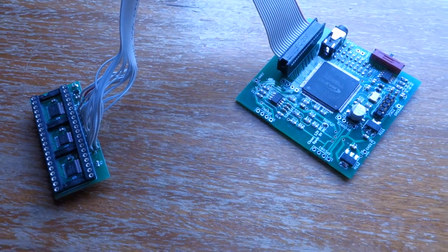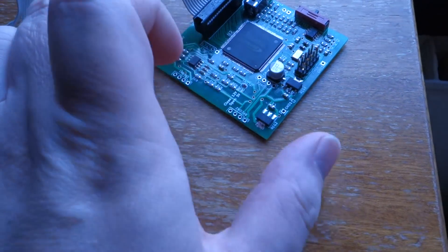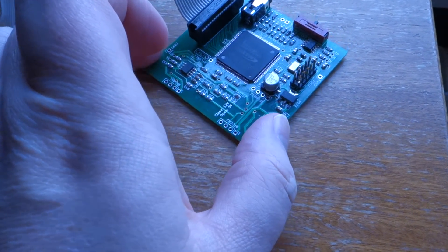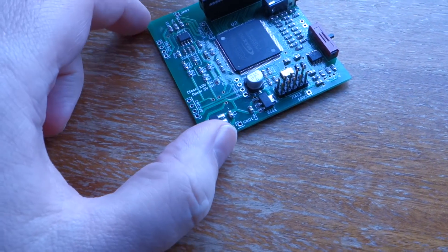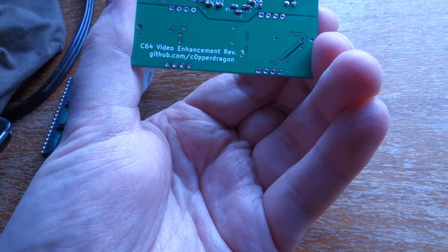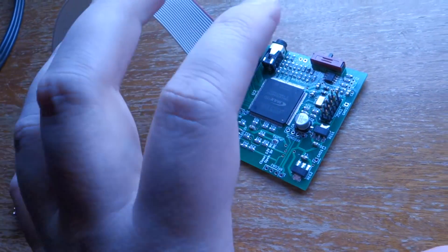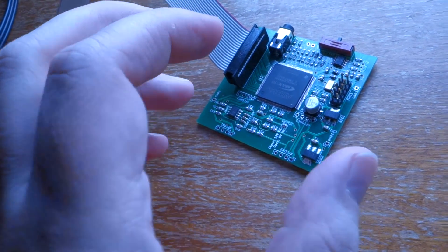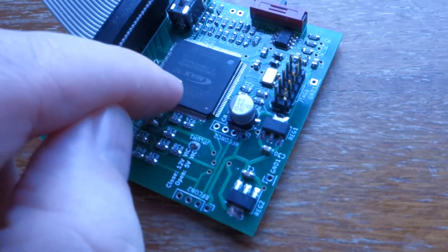Welcome to another video. This video is about soldering this chip — it's not about this board. I'm going to feature that in another video. This board is actually the C64 video enhancement board by Copper Dragon. I will talk a bit about how that works in the other videos that are coming out soon. So this video is about soldering this.